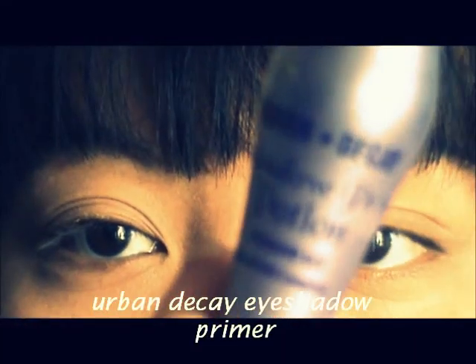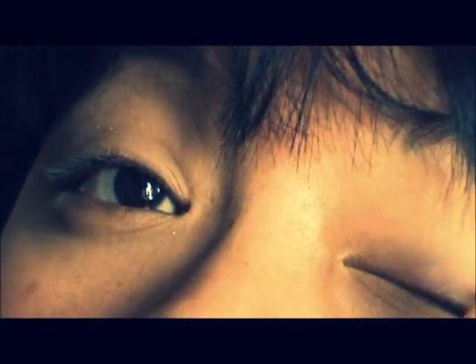I'm starting off with Urban Decay's Eye Potion Primer, spreading it out to make sure the entire lid is covered. Don't forget to apply it on your lower lid as well.